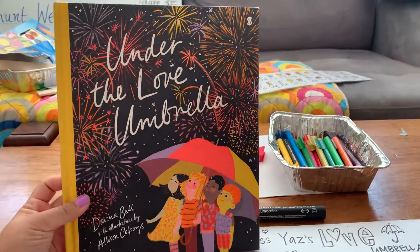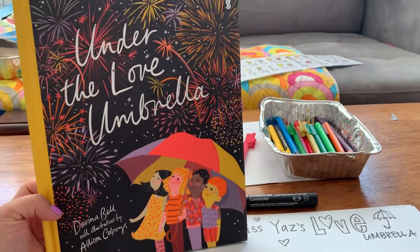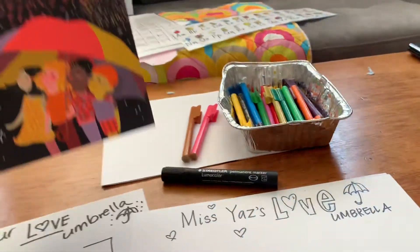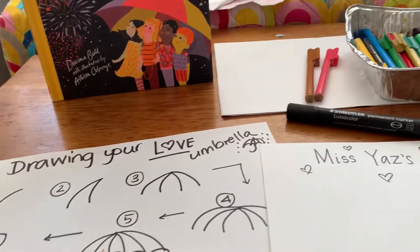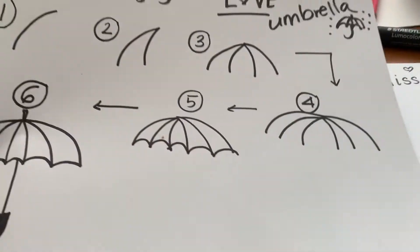Hi campers, it's Miss Yaz and I'm about to show you how to draw your very own love umbrella. So here's our book and that's what we're thinking of — people or things that we would love to put under our umbrella when we feel a bit sad.